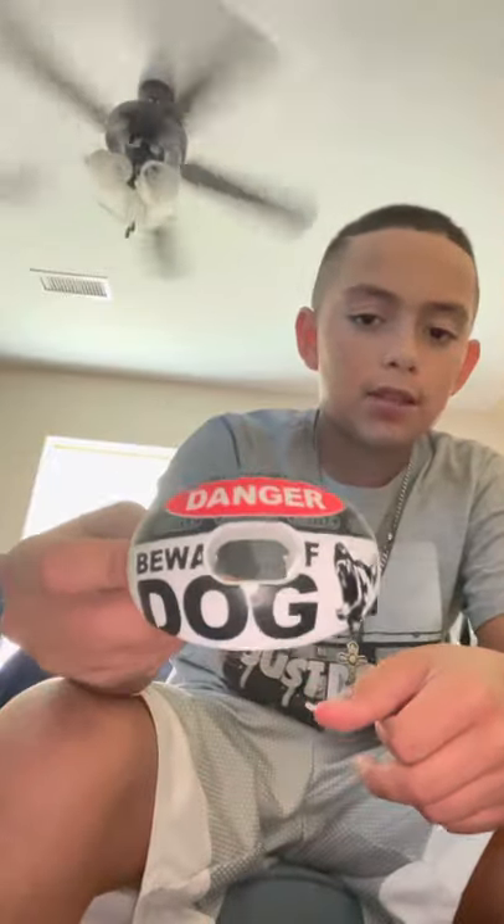Mouth guard — we got this Danger Beware the Dog mouth guard. Nice.